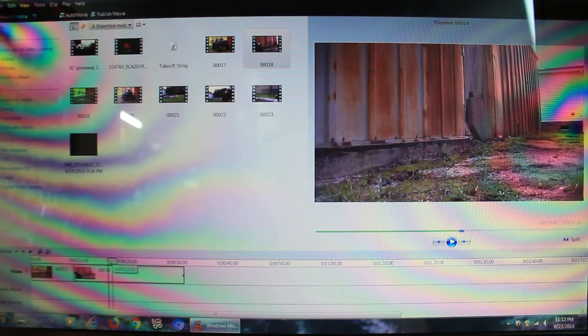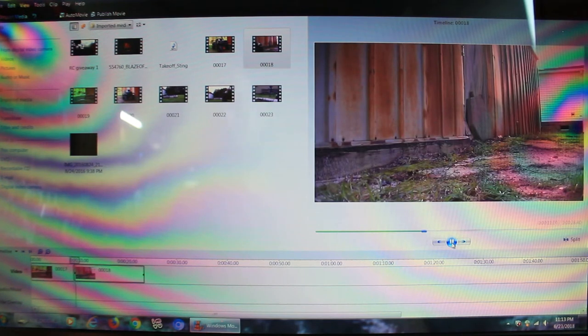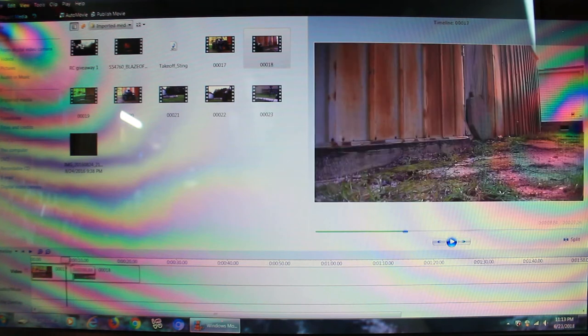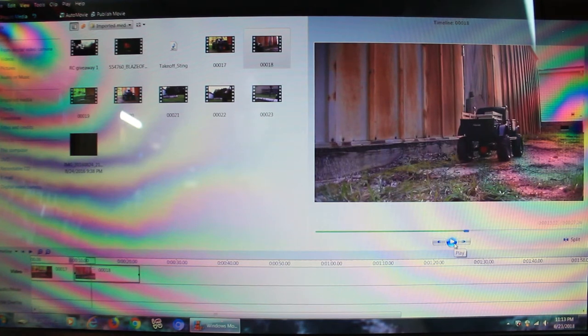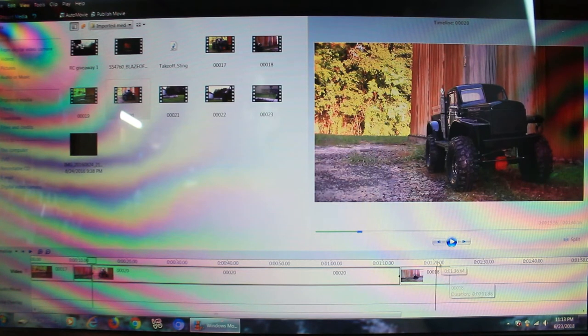I'm actually going to stop it right there — I think that's a good area. I remember where I was filming, so I'm going to split it and remove that first part. I'm going to play this just to make sure. I need to bring it up just a little bit more to go along with our next clip. I'm going to pause it right there by that concrete block — that's where I'm going to pause it. And I'm going to split this. Now we're going to go to our third clip here and bring it down. I saved that clip right there for a reason and I'll show you guys that in just a minute.